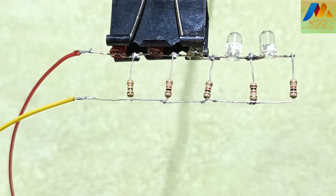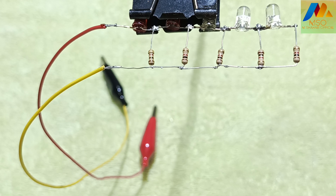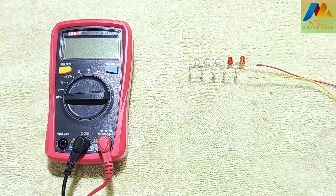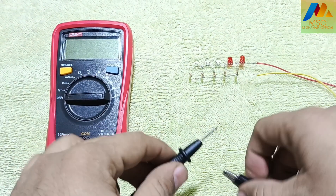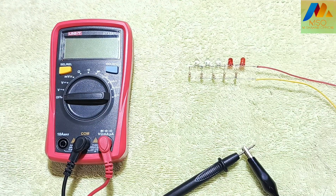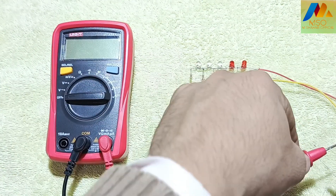The 12V battery level indicator circuit is now completed. Now I will tell you how it works. We will take a multimeter and connect the negative probe to the circuit's negative alligator and the positive probe to the positive alligator.